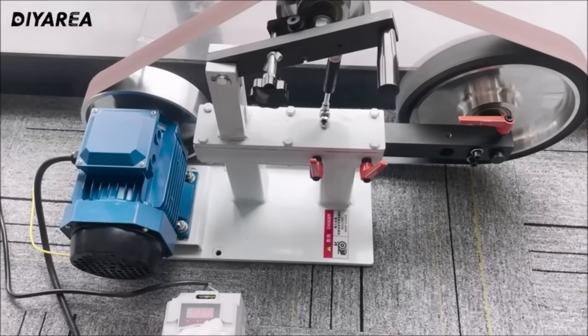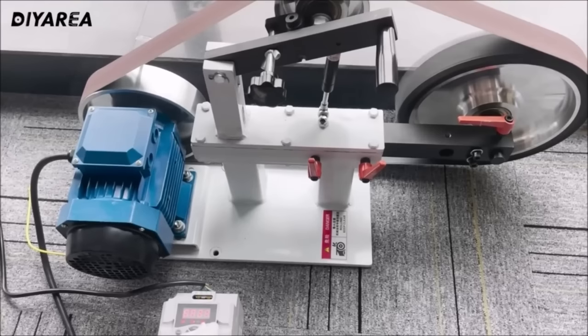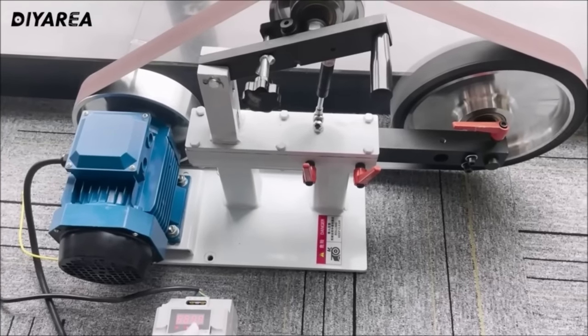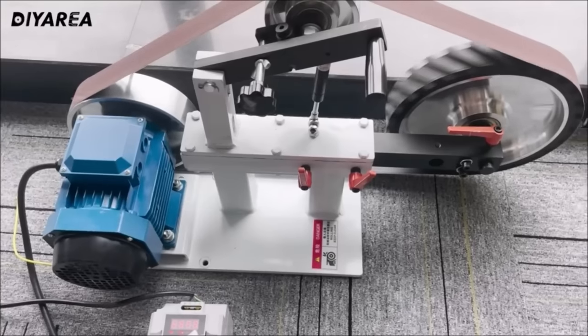Whether you're a professional woodworker or a DIY enthusiast, the 3-in-1 variable speed electric belt sander offers versatility, power, and control for a range of applications in your woodworking shop.